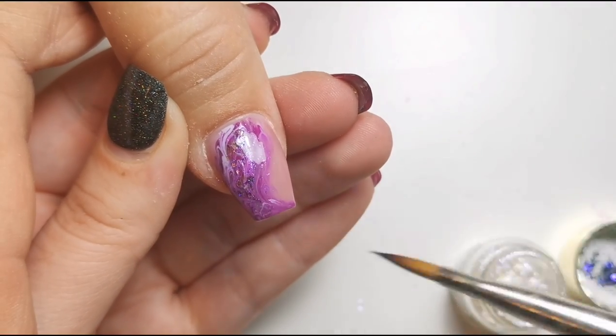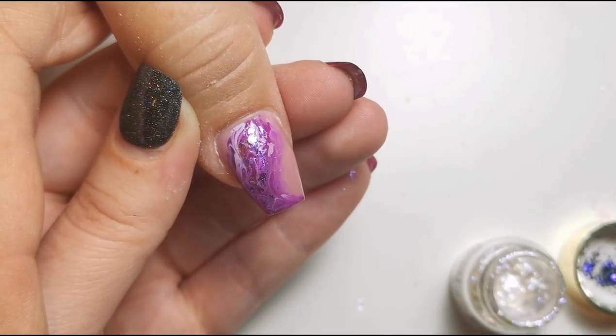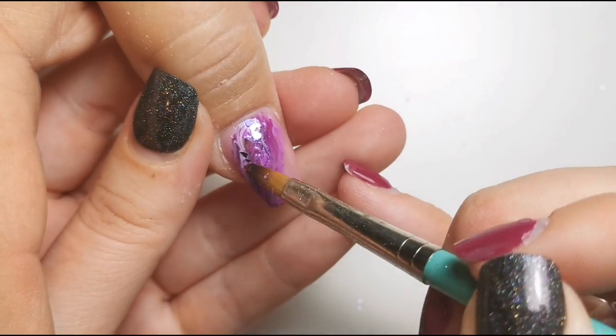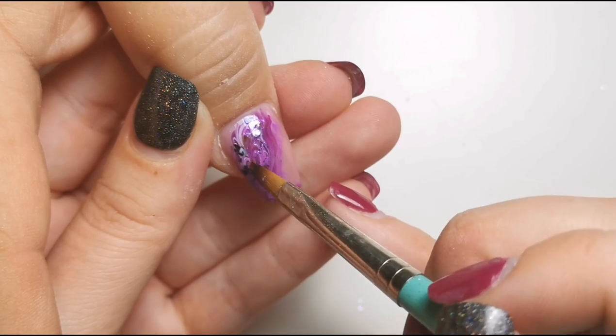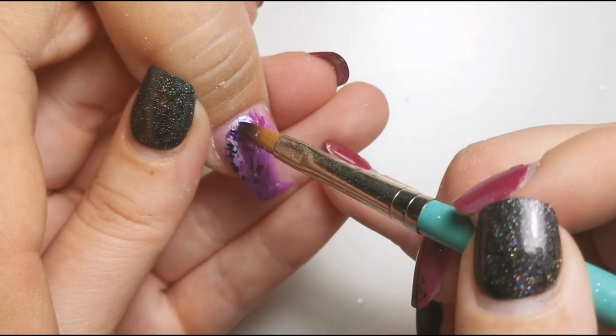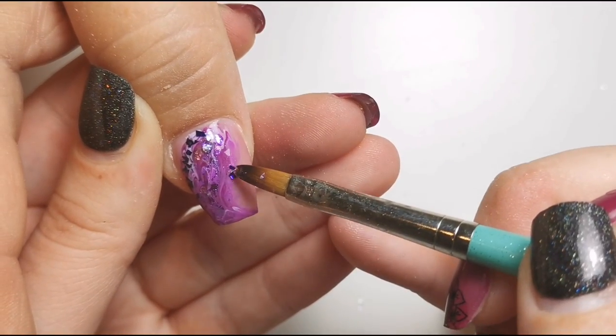Towards the end I'll go in with some foil. Here I put on a coat of Give Me Strength clear gel from Magpie Beauty, just for something for it all to sink into, and then I can cure it after that so they'll all be nice and stuck.